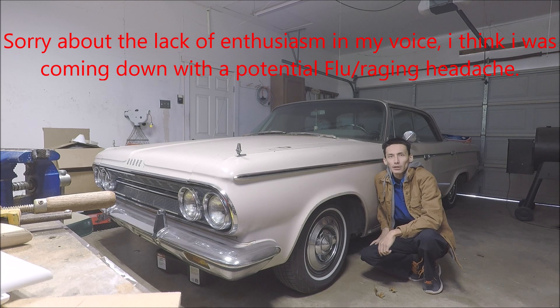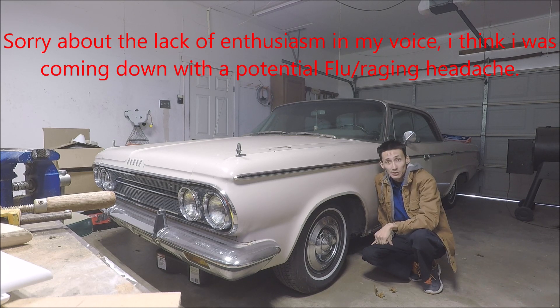Welcome back to the channel. This is another update on the 1964 Dodge Custom 880. Today is going to be the transmission removal series, and hopefully everything will go off without a hitch.